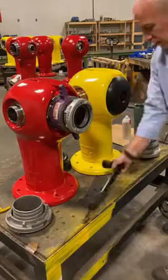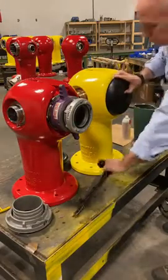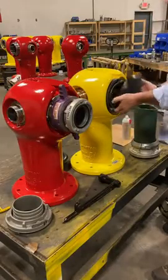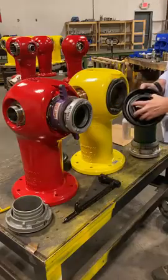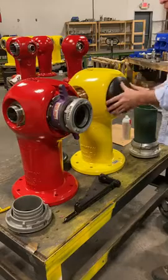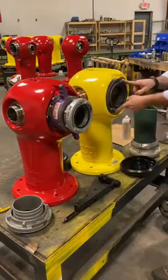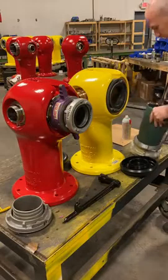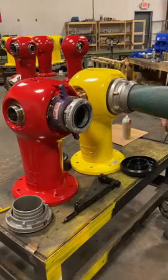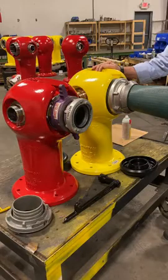This is the Sigaloc with the Storz as standard. You can see this cap came off in half a turn — typical Storz is quarter turn — but with just half a turn you have the integrity, the strength, and the safety of a threaded connection for your cap. When you take it off you've got the Sigaloc Storz nozzle, and for the fire department they put it on and that's it — you're connected.